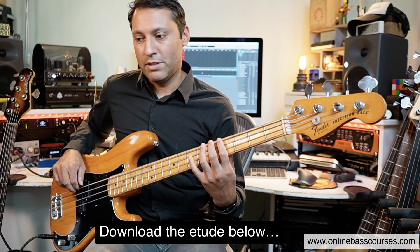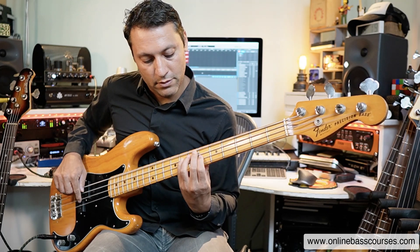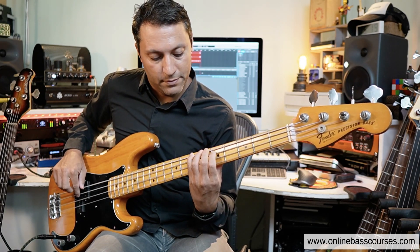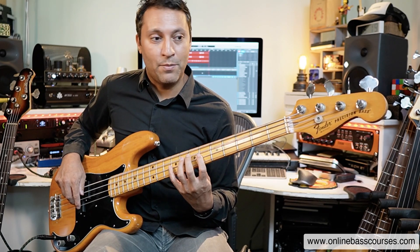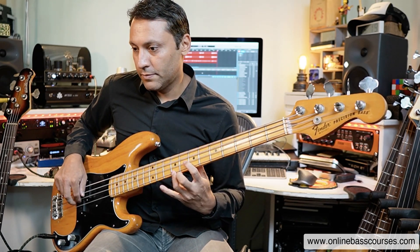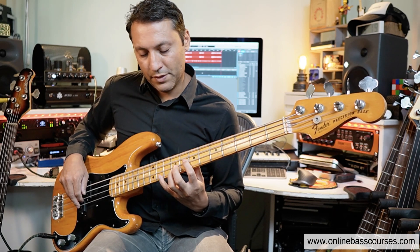One fret and we've got a G sharp diminished — that's very easy to play on a bass, it's just minor thirds all the way. Fingers one, four, shift up; one, four, shift up; one, four — and one more time.